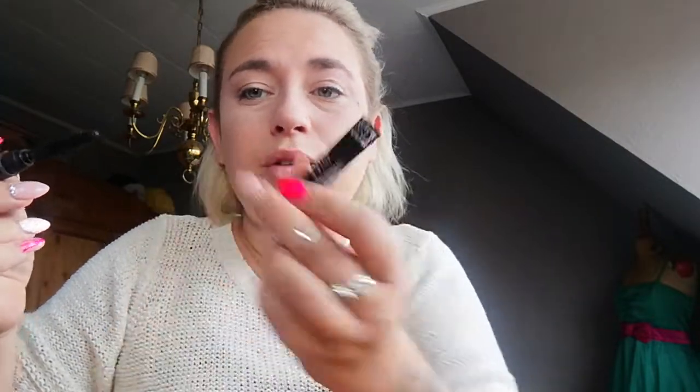That's all we're gonna do today — just a little bit of ivory, a little bit of bronze. It's really light, it brings out the eye. Then just a little bit of mascara.